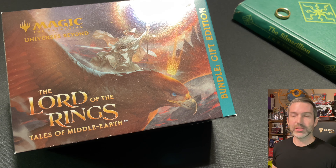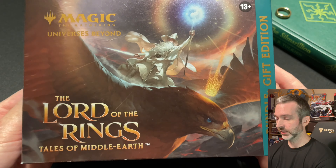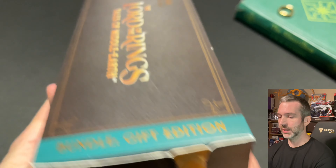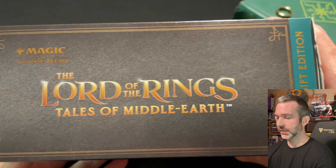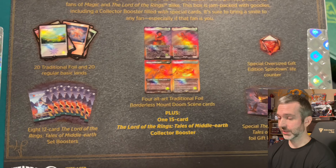Today we're going to be opening a Magic the Gathering Lord of the Rings gift bundle. My pre-order from Amazon finally shipped. I was one of the lucky people that got one of the pre-orders in at $48 a gift bundle. This is an extremely good price for the contents you get.